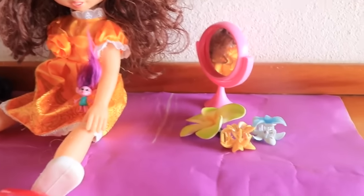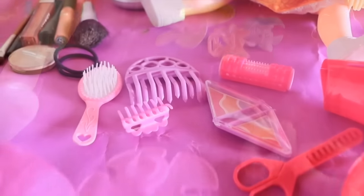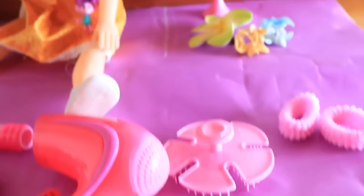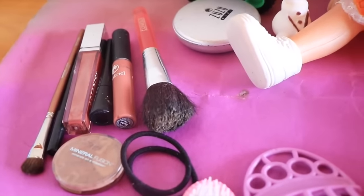We also have some accessories — these beautiful flowers — and some other hair accessories and tools we might need. I'm most curious about having her wear some new makeup, so let's try that first.